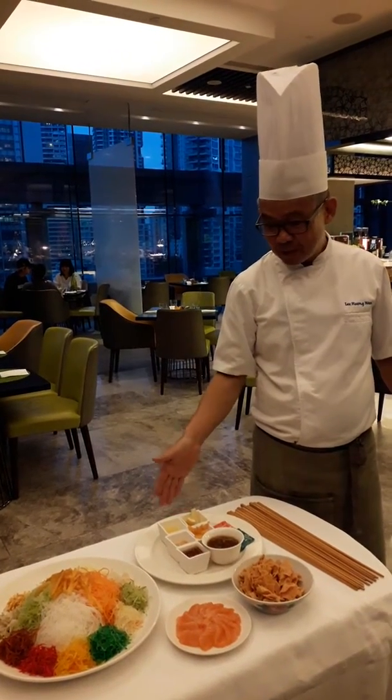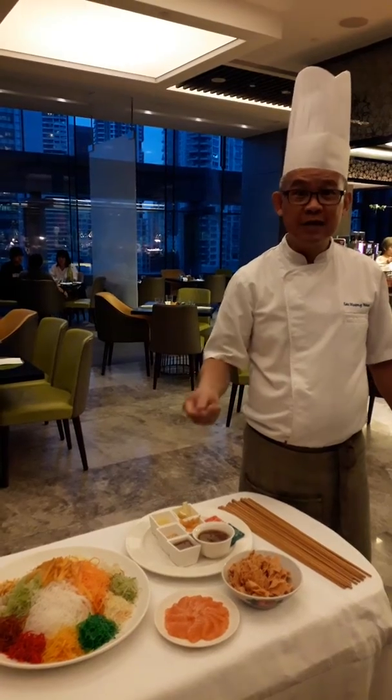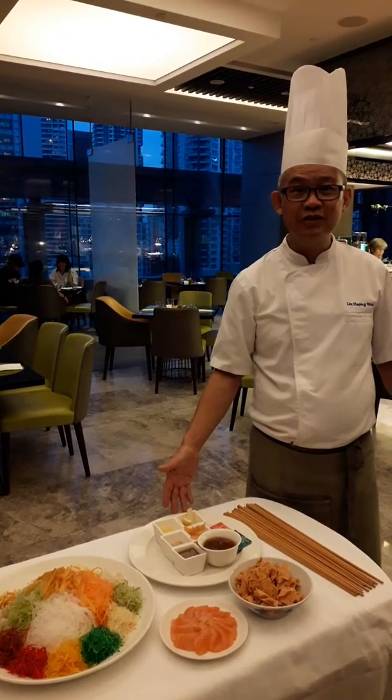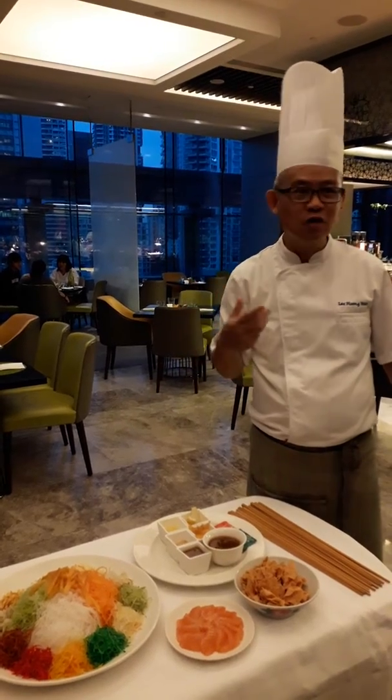The sauce we have today is a first salmon sauce, flavoured with hasam, lemongrass and limeade inside. Also this has Asian type inside the sauce — something different from the original, a sweet plum sauce.